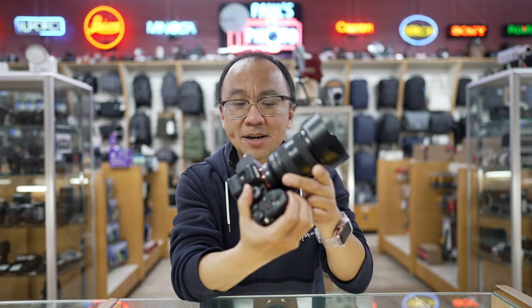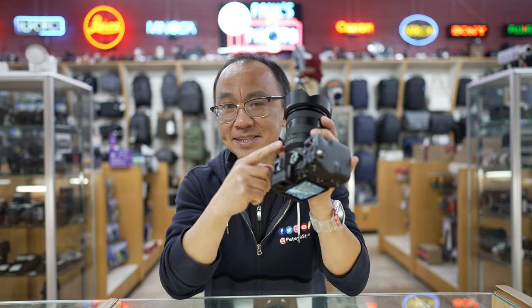Super lightweight, it's got the aperture ring on here, declickable. XD linear motors, so just like a 40 2.8, you got this. And this 20-70mm F4 lens is here.